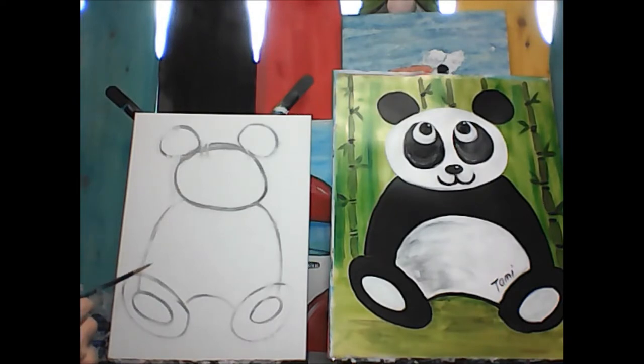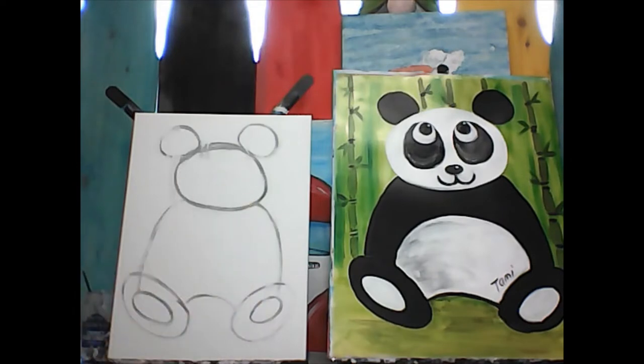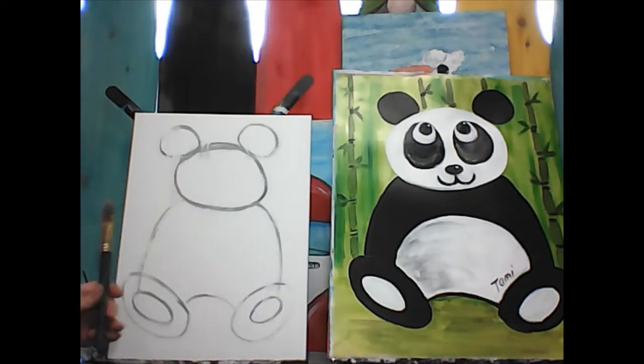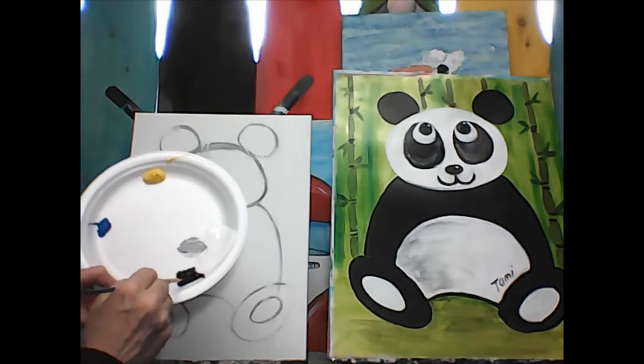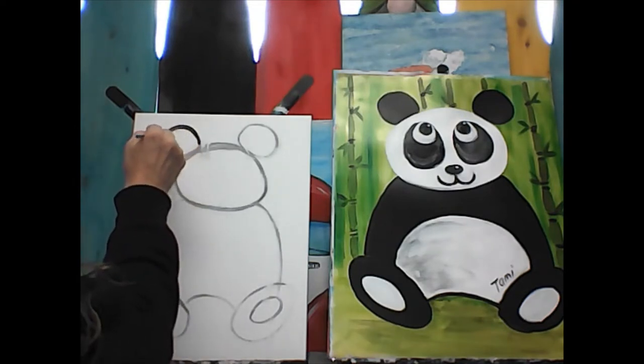Let's start with black. You might need a medium brush too — something not quite as big as my big brush, maybe just a little bit smaller. If you don't have that one, you can use the little round one. We're going to go into the black — straight black — and we're going to color in those circles.